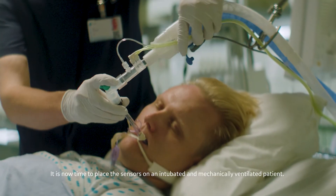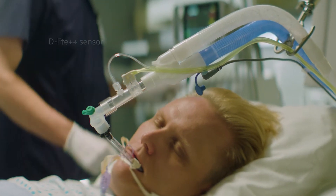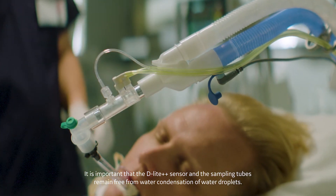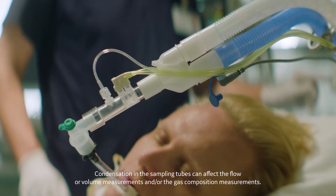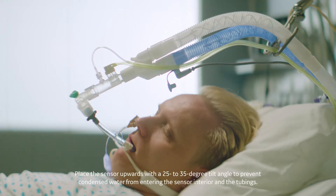It is now time to place the sensors on an intubated and mechanically ventilated patient. It is important that the D-Lite++ sensor and the sampling tubes remain free from water condensation or water droplets. Condensation in the sampling tubes can affect the flow volume measurements and/or the gas composition measurements.